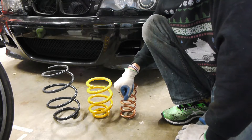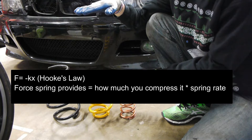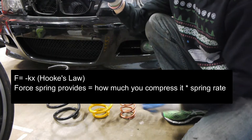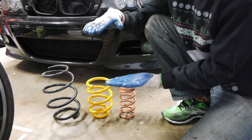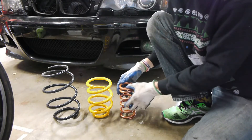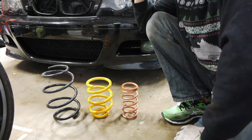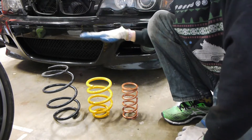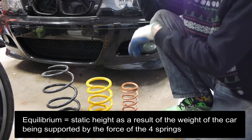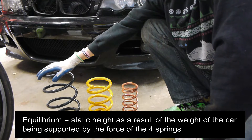The way to understand 325 pounds per inch is two ways: one is it's the amount of force required to compress the spring by an inch; the other way is if you compress the spring by that amount, how much force is it going to exert back. As the car sits, it's at a certain static equilibrium height where the spring is compressed a certain amount to support that weight.